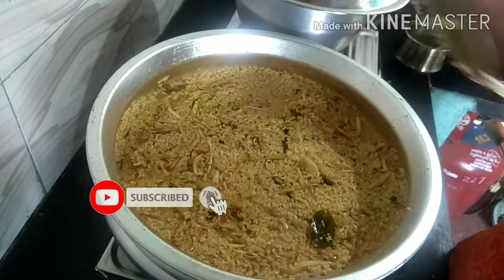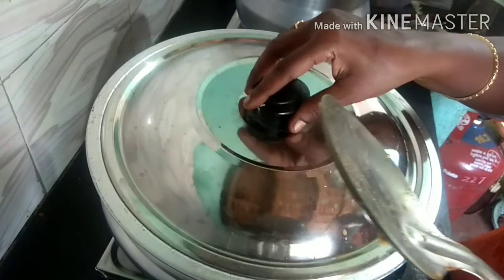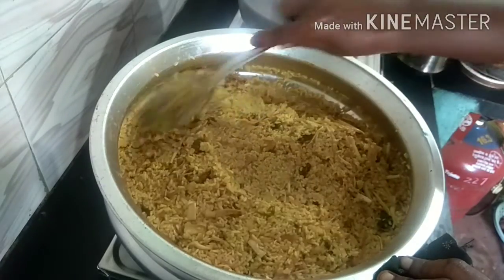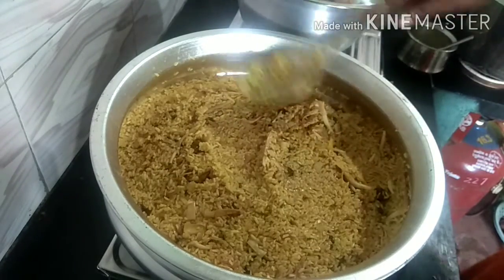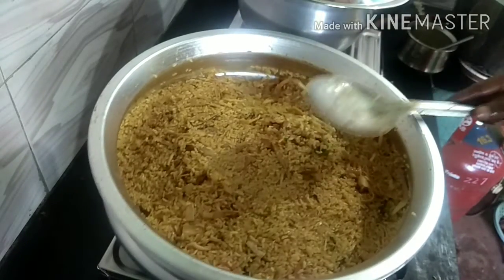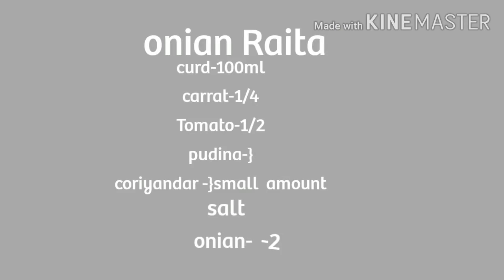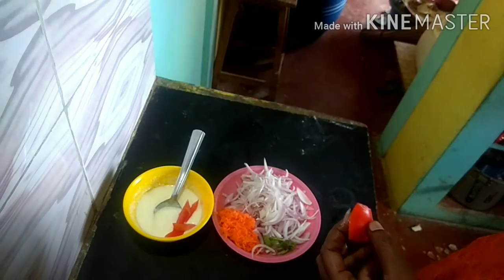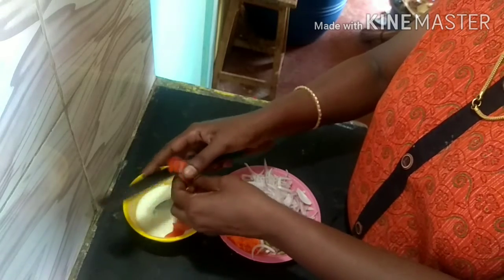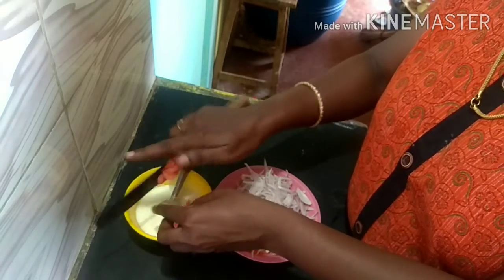Put 3-4 cups of pasta, put 3 cups of pasta, put 4 cups of pasta, put 1 cup of pasta.